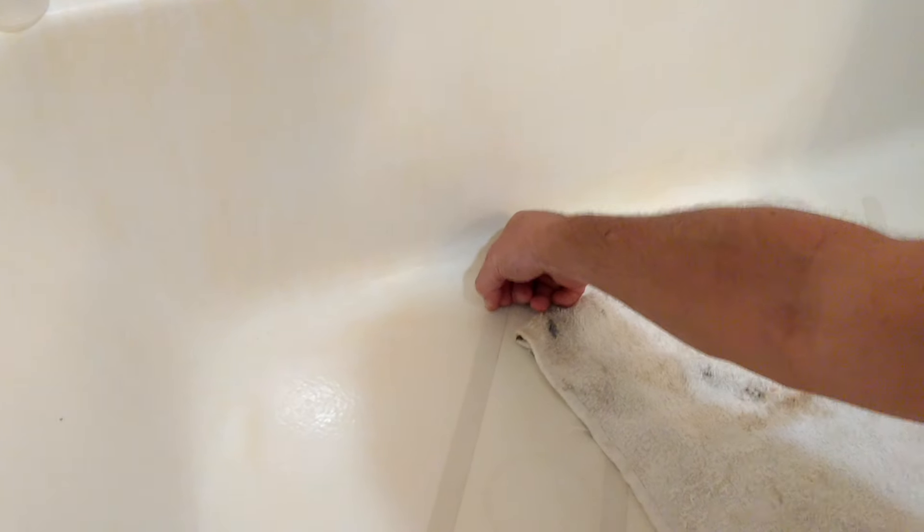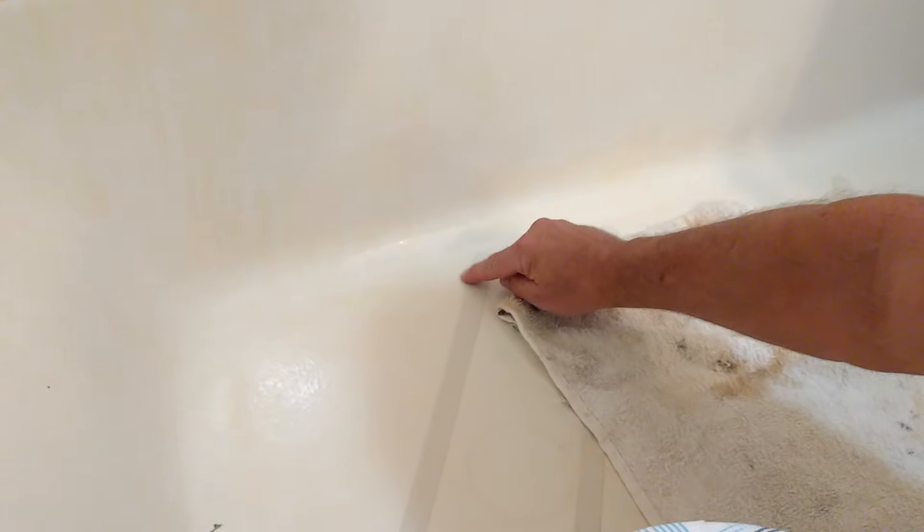We have a crack — not a crack, it's a chip. Then we have two little chips. And I don't know what that is. Maybe that is a chip — it feels like a chip. I'll fill that one too.